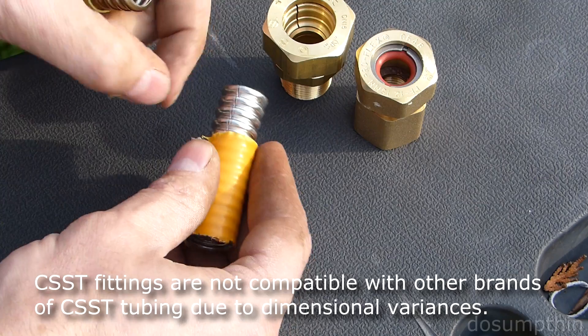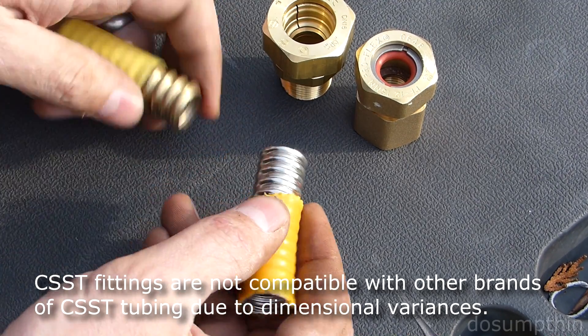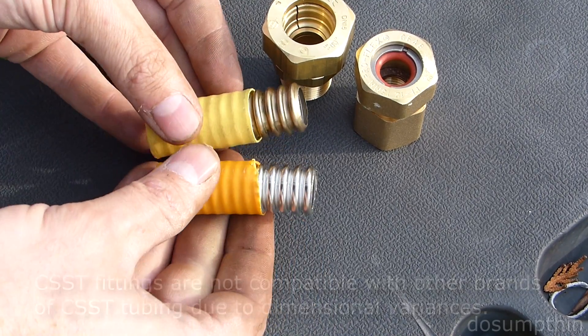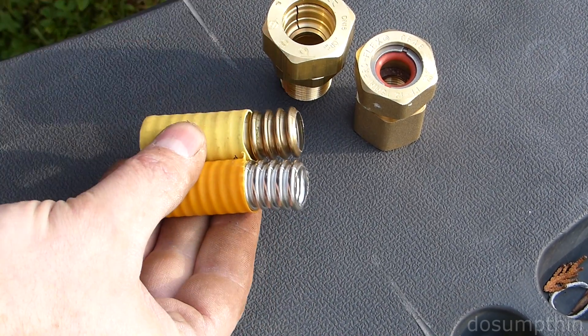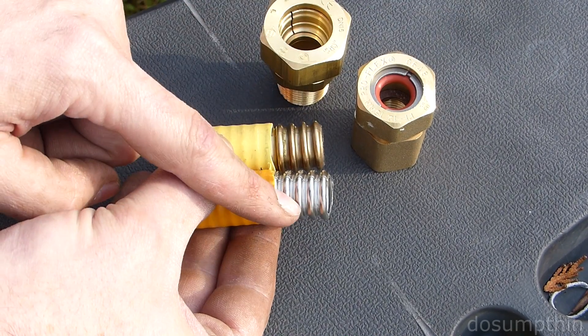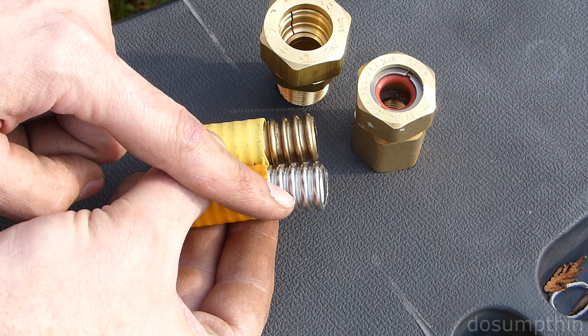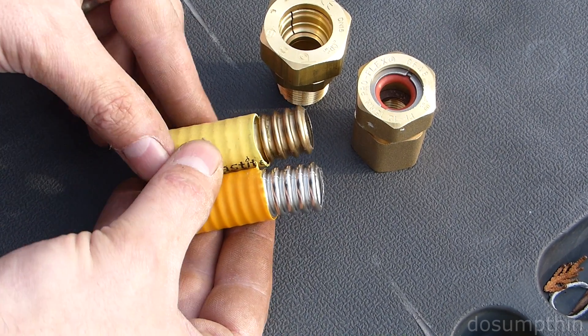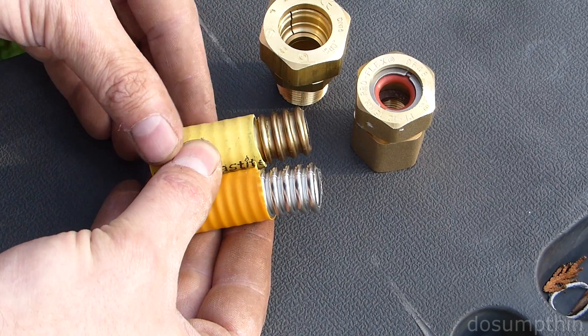The difference in space between the ridges seems to be different. When you line them up, they don't fit exactly. I was trying to find out whether the fittings for the different types were compatible between the different brands of tubing, and I read that they are not — and now I can see the reason for that. These are not made to the same dimensions.